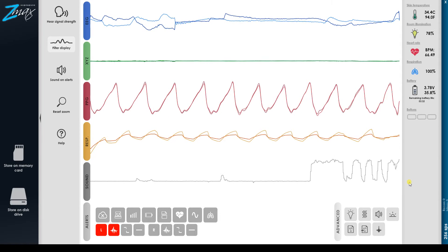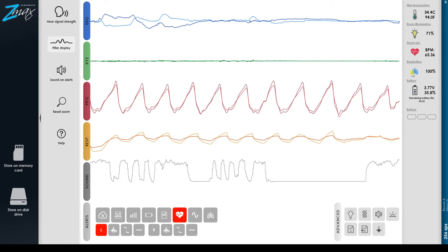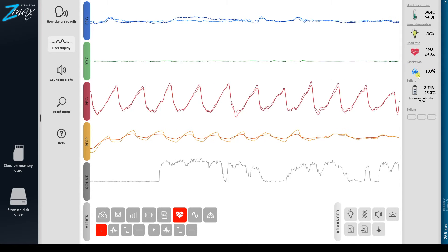Hi everyone, Kurt with Hypnodyne. Just a quick update. We have a new icon right here — look at those lungs. That's the respiration.